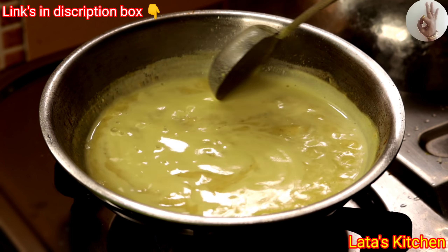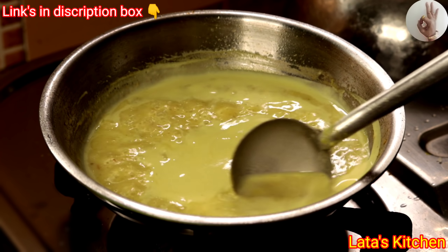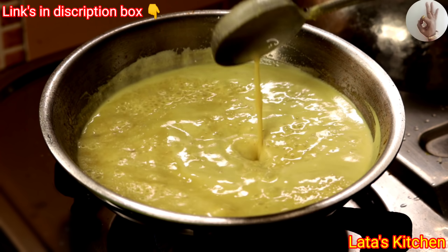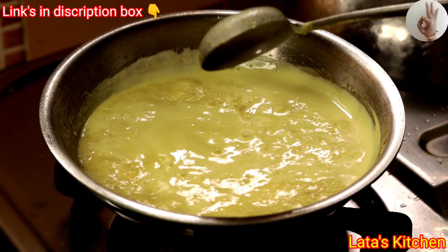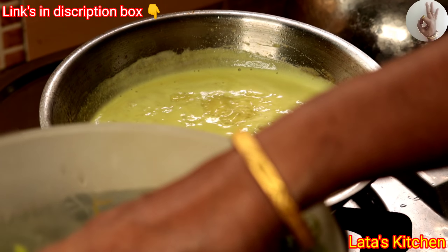This is the result of the soil. We need to pour the soil. For the soil, we need to pour the soil.